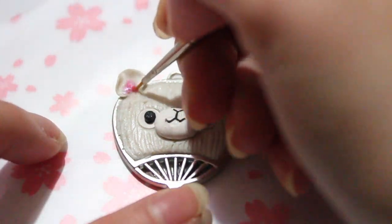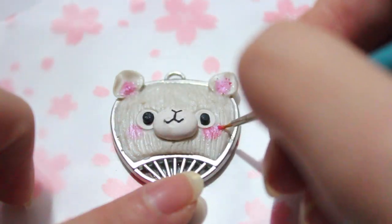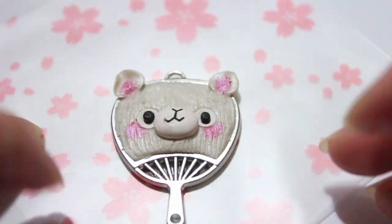This part is totally optional, but you can use some Pearl-Lex or some pastels to color in the ears and the cheek. If you don't want to use pastels or Pearl-Lex, you can always just use clay to fill in the pinks of the alpaca. I thought this just gave it a nice little touch.